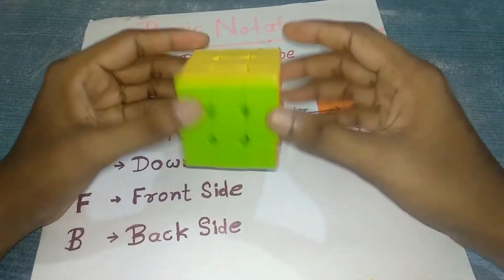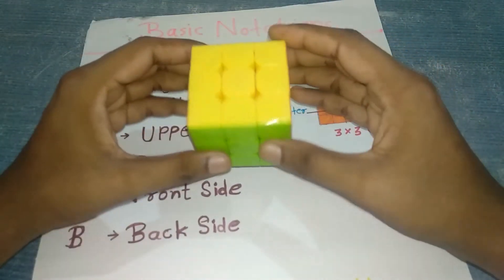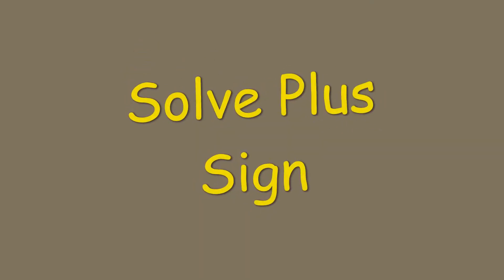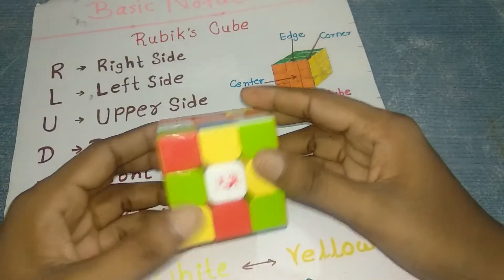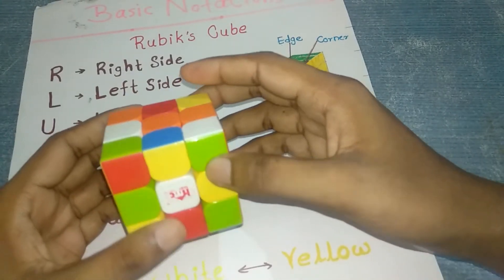These are the basic notations for solving any Rubik's cube. Using these notations you can solve the 3x3 easily. Now I have a scrambled 3x3 Rubik's cube in my hand, so I'm going to start solving it.